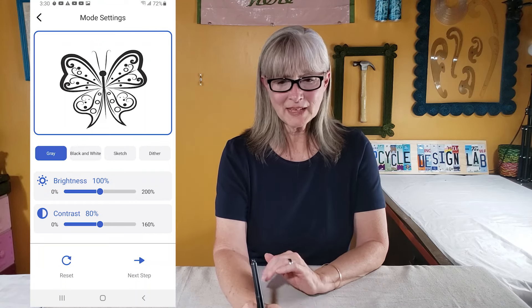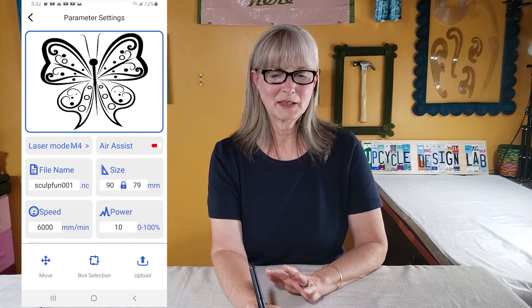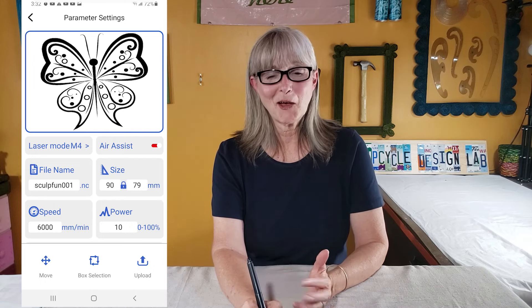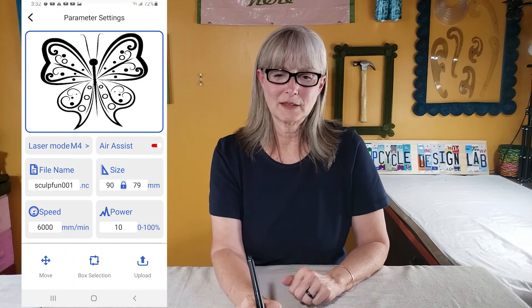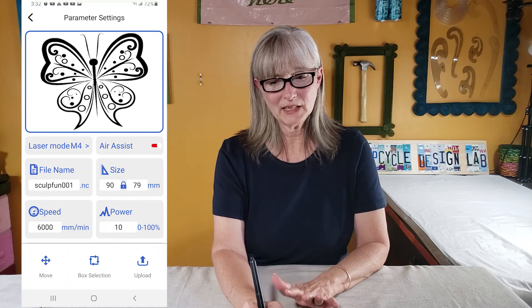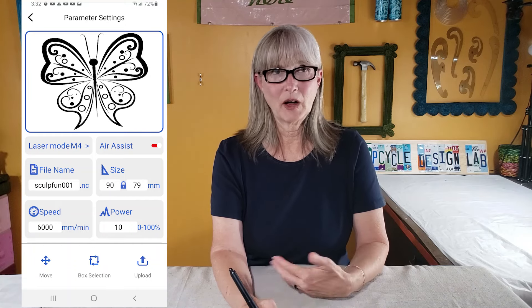On the next settings screen, I haven't figured out how to name files or adjust sizing yet. I didn't really play around with speed — I mainly just wanted to see what the engraving looked like across different samples. So the only number I really adjusted was the power. I was completely guessing from watching other videos, then testing and bumping up the power a little bit. Once you have all your settings in, you hit Upload, go through a couple of prompts, and get a screen showing how your engraving is progressing.